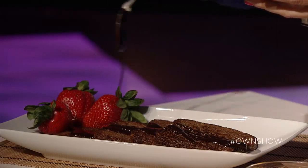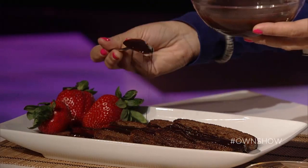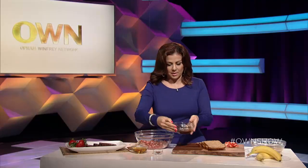Look how delicious this is — you could put this on absolutely anything. I've got my french toasts that have already been cooked and I'm going to drizzle this on now because I want it to start soaking in. It's taking everything for me not to lick the spoon.